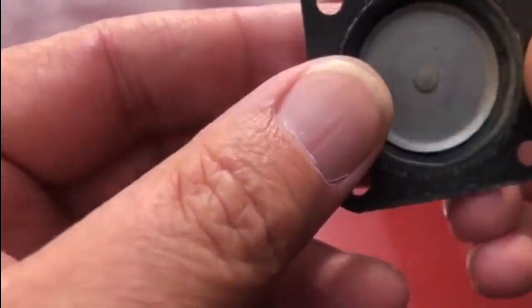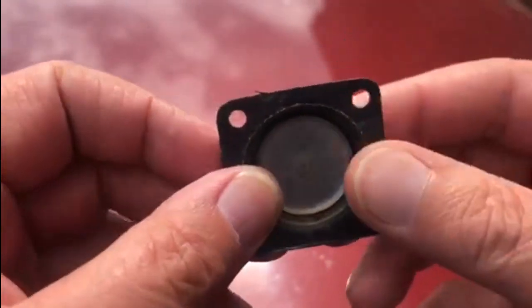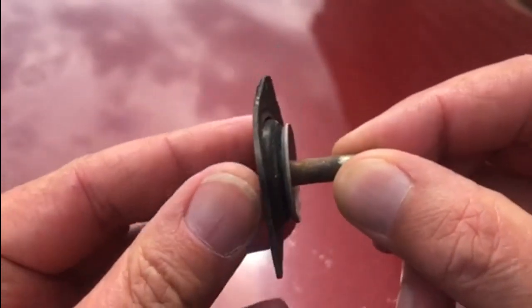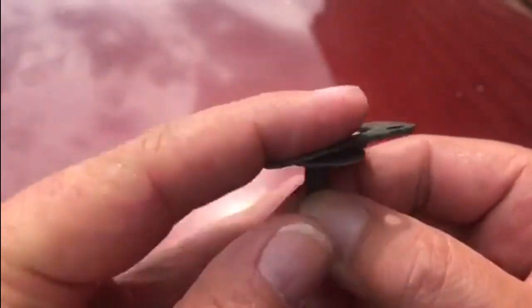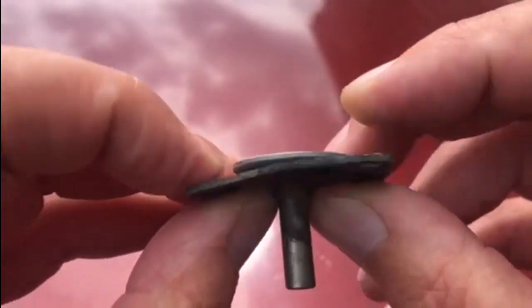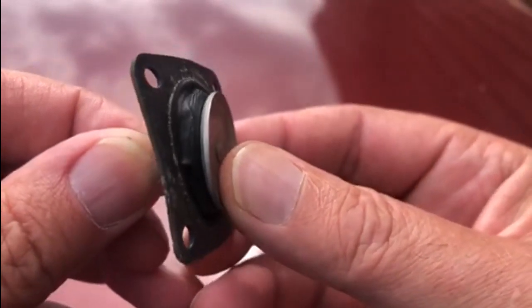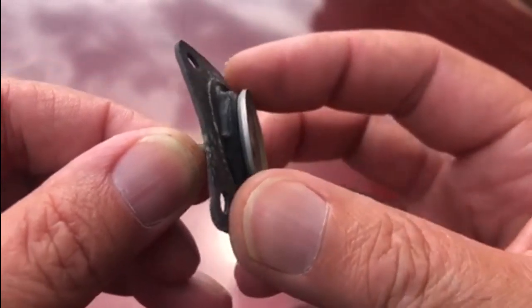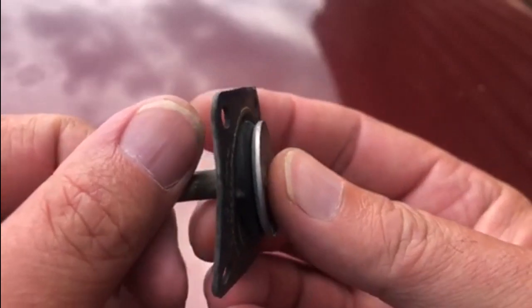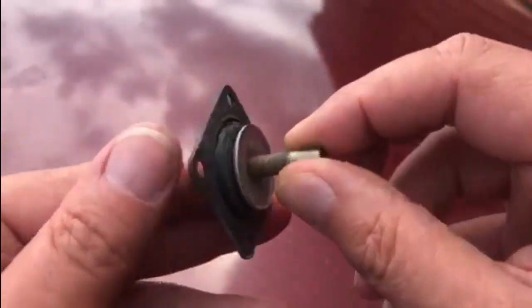It's a little bit windier out here today so hopefully you'll be able to hear okay, but this is the original diaphragm pump that came out of the front of the carburetor. When it's in there, you jump on the accelerator and that bit pushes through like that - it helps push the fuel through the carburetor. Now the problem with this one - you'll see if it can focus - all those little cracks and splits around there are probably what's letting the fuel sneak out when you're using it. I had a look through the box of parts I ordered for the rebuild kit and we came up with this.